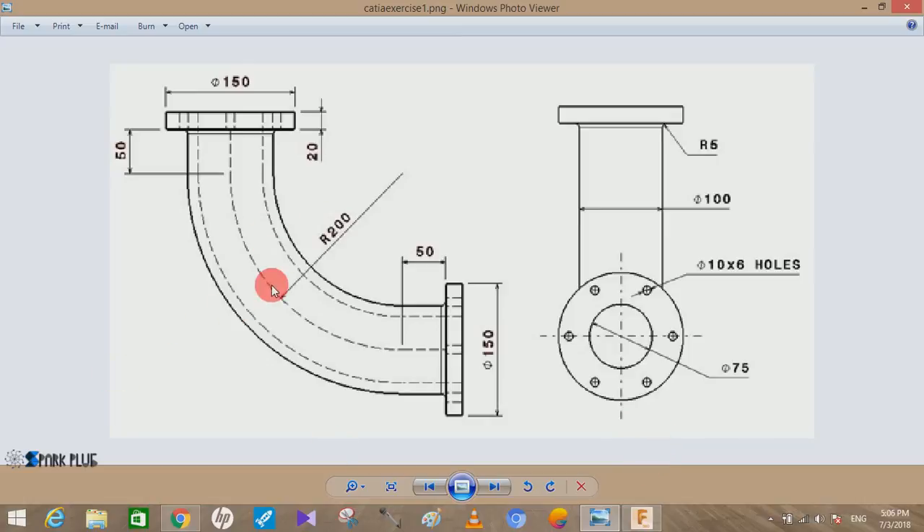What we are seeing here is the pipe which is bent at 90 degrees. The thickness of the pipe is shown in the side view and the front view. The thickness of the pipe is 100mm — we are assuming all dimensions to be 100mm. The radius of the arc at which the pipe bends is 200mm radius.